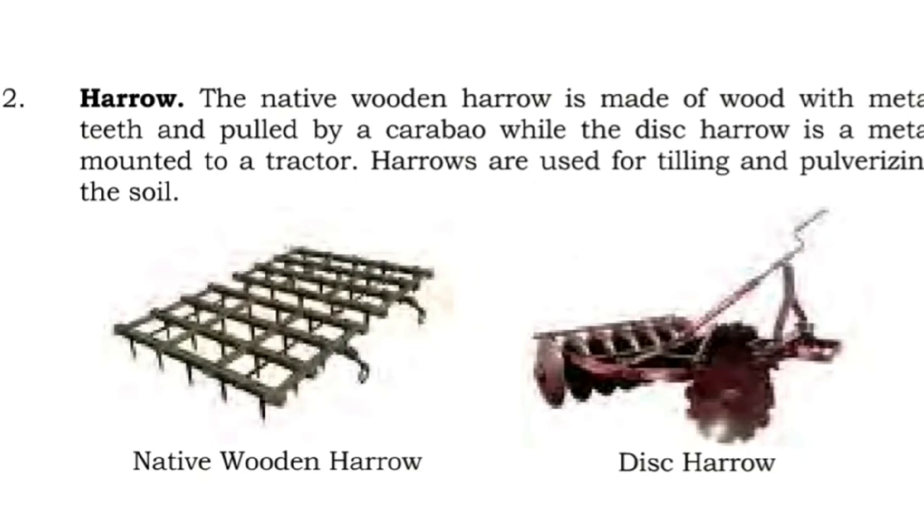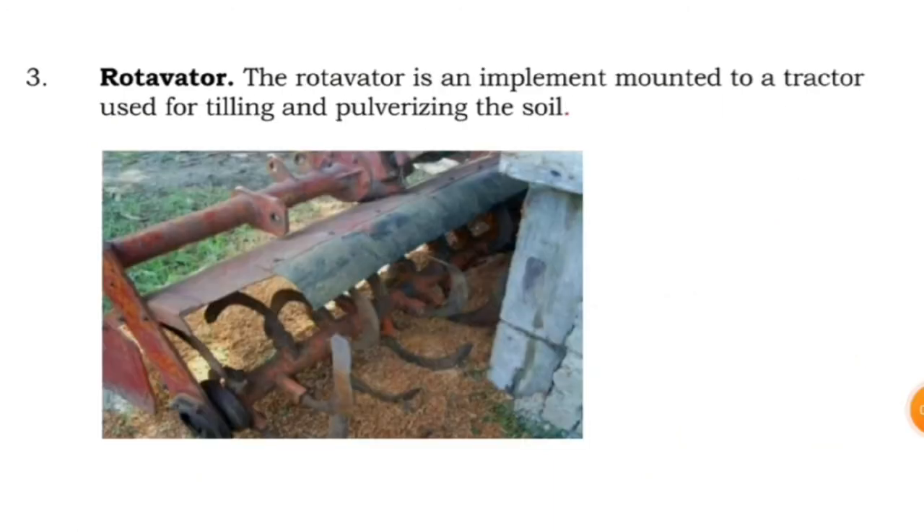Two: harrow — the native wooden harrow is made of wood with metal teeth and pulled by a carabao, while the disc harrow is a metal implement mounted to a tractor. Harrows are used for tilling and pulverizing the soil. Three: rotovator is an implement mounted to a tractor used for tilling and pulverizing the soil.